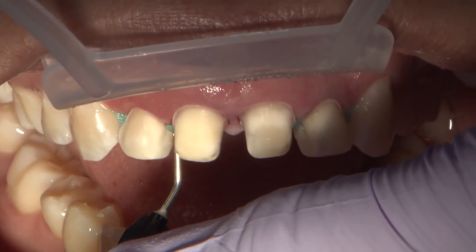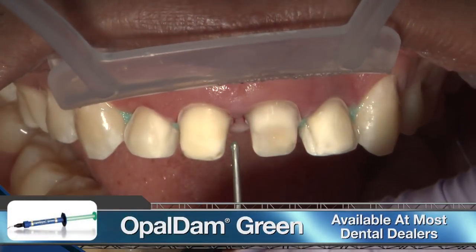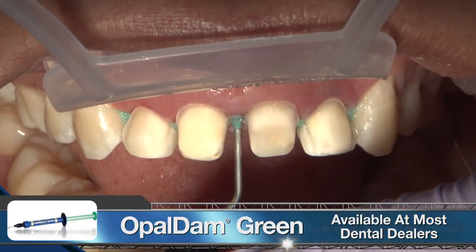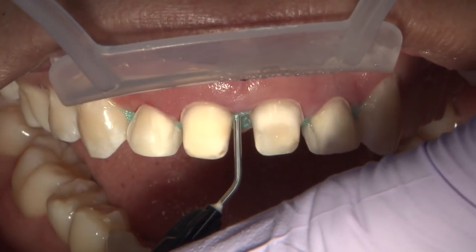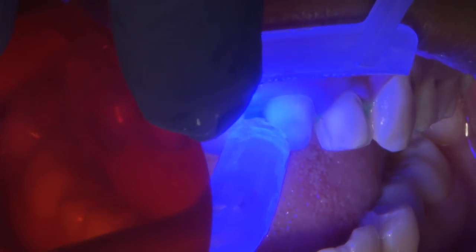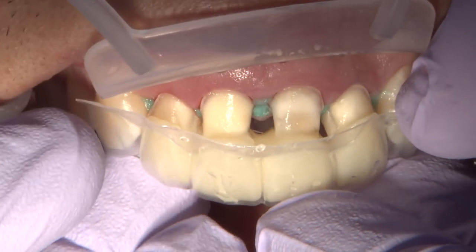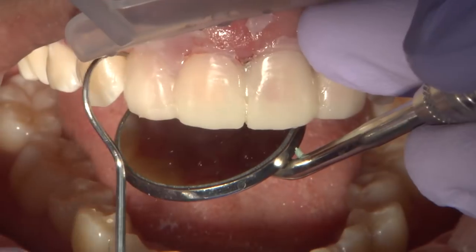Moving right along to a slightly less straightforward case, this patient has deep interproximal sulcus and areas distal to the lateral incisors that could cause reline material to flow and lock the temporary into place. During instances such as this, I like to take an additional step and place flowable blockout resin to the areas that may cause unnecessary hang-ups. A quick light cure, smear layer placement, and the Fast Stent nested BioTemps can be placed for the reline cure process.